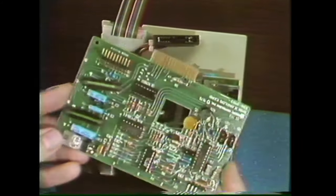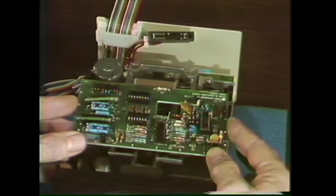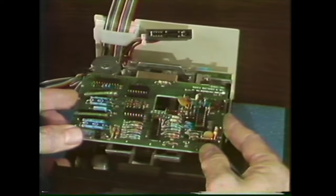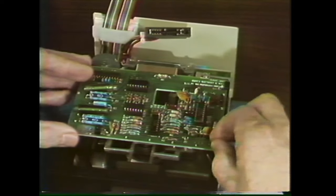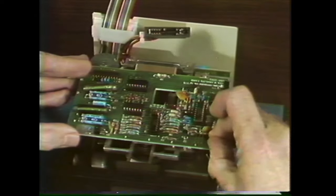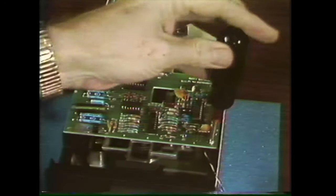Putting the new analog card in is just the reverse of taking one out. Slide it into the slots and line it up so that the screws go in the holes, then tack it down.